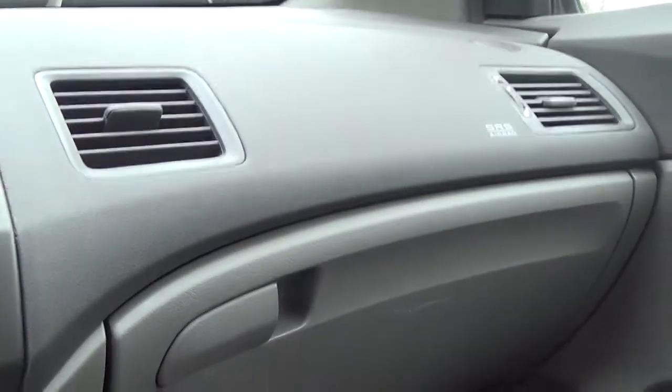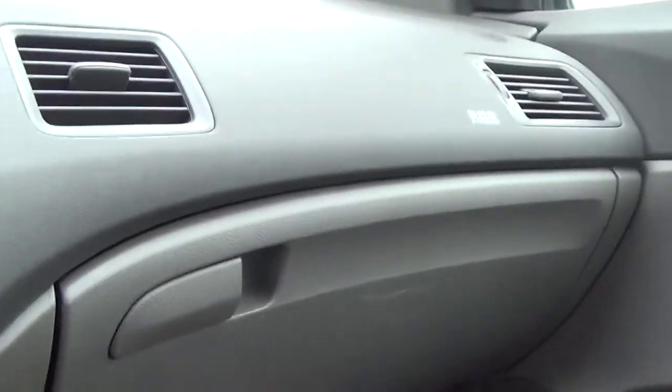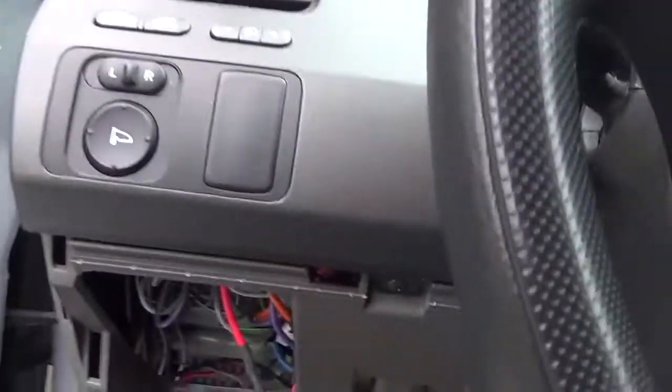I put the switch here in this position. When I close it, it turns off. Installation in the glovebox is finished.